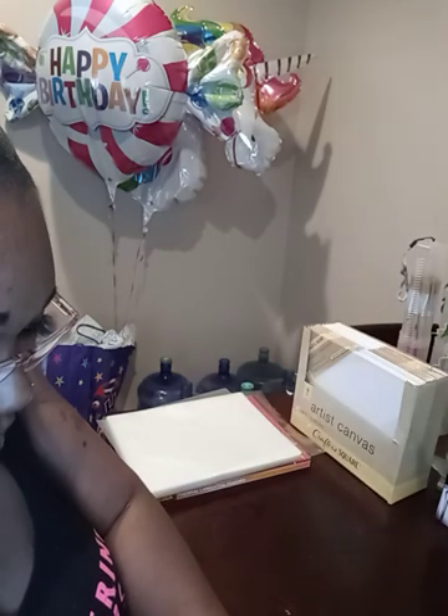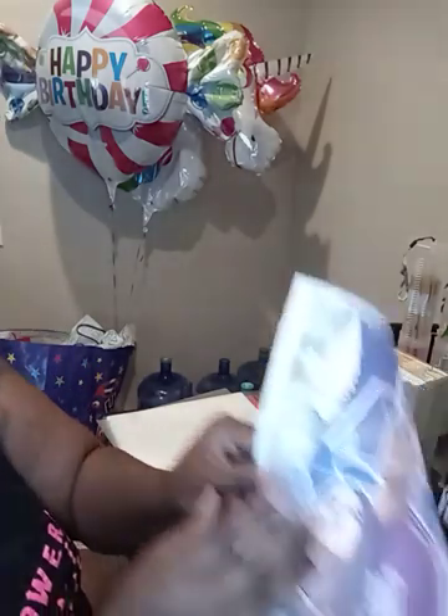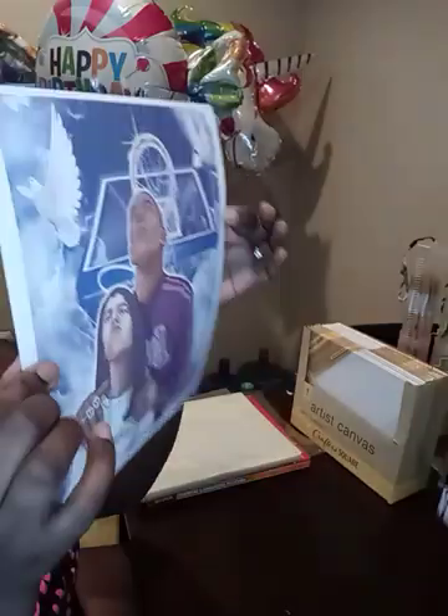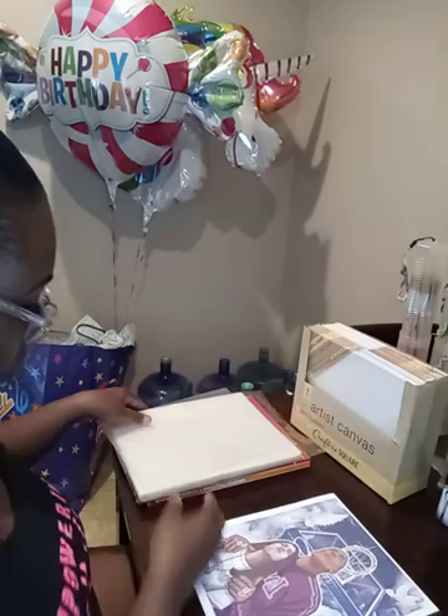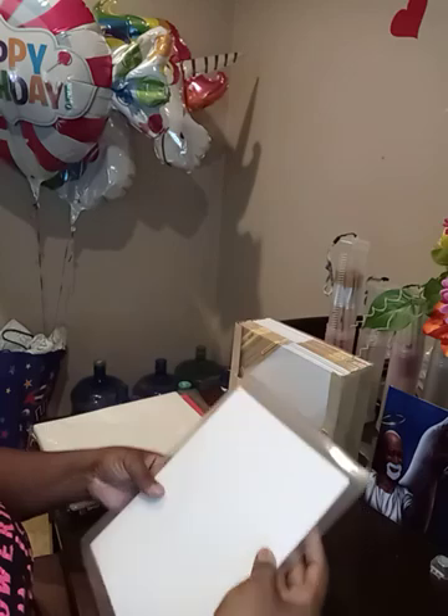Now we want to take our picture. This will be the picture I am doing, again just for video sake, not for sale. We want to take our canvas and place it down. We are going to take our laminating paper — make sure it's the shiny side up and the matte side is down — and place our canvas on it just like so.